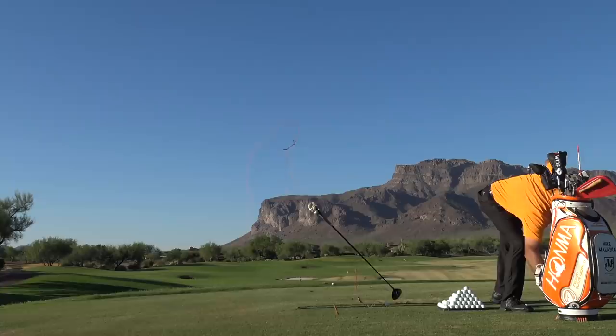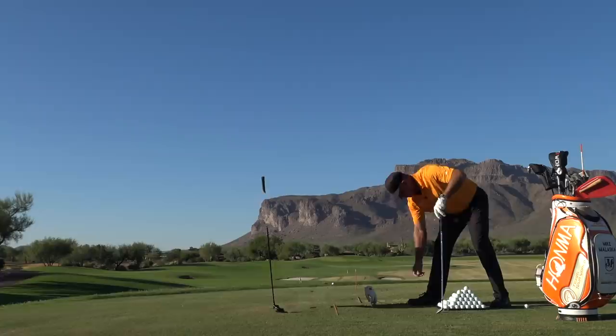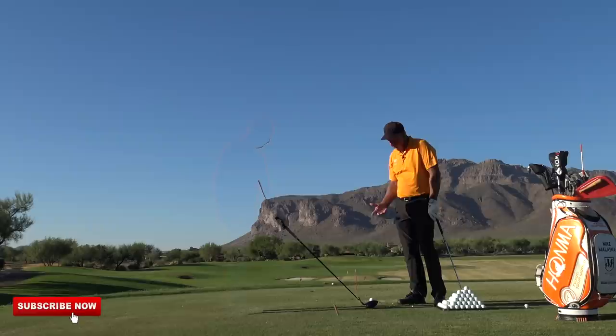What about with the driver? So now we have a floating driver here. Hopefully this effect has worked for us. What's going to feel a little bit different? Here's what's interesting with me — the driver is the easiest club in the bag for me to do this with.